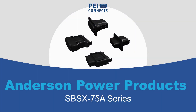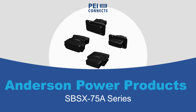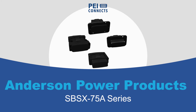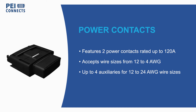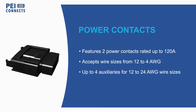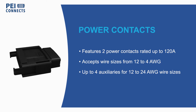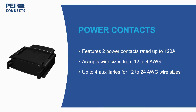PEI Genesis offers Andersen Power Products SPSX75A IP68 Waterproof Connector Series for both lead-acid and lithium-ion battery technology. The SPSX75A series comes with two power contacts rated up to 120A and accepts wire sizes from 12 to 4 AWG, with up to four auxiliaries with 12 to 24 AWG wire sizes.